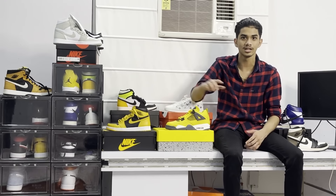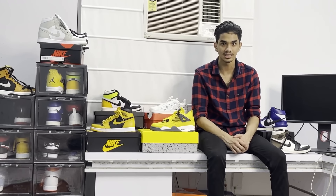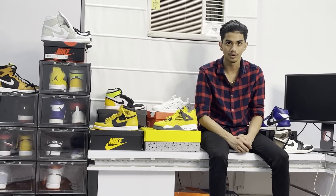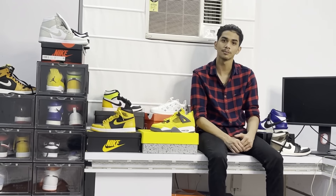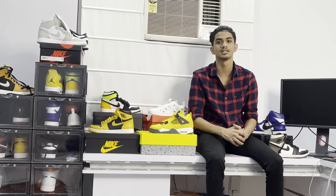If you are a sneakerhead and want to showcase your sneakers, you can buy display cases — the link is in the description. Also when purchasing Jordans, make sure to verify if they are real or fake. I also need to clean my shoes because that's very important for sneakerheads. I'll put everything in the description.